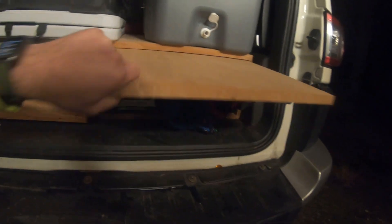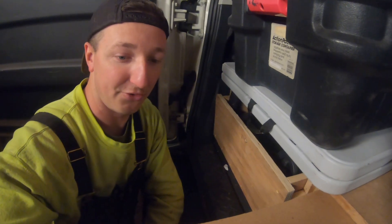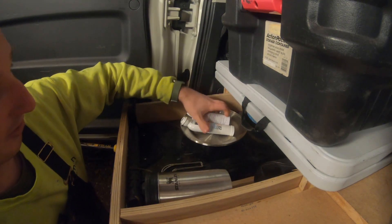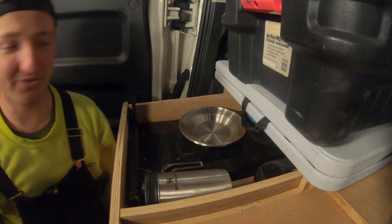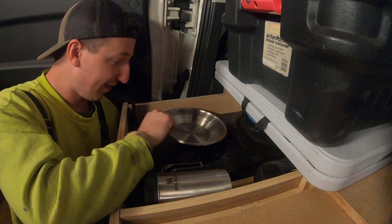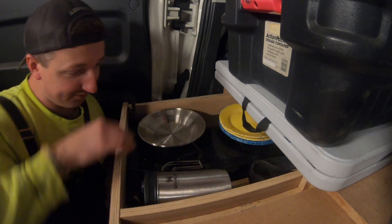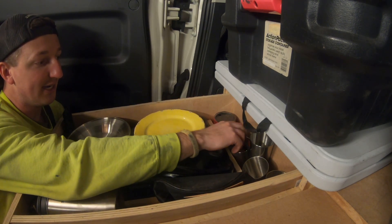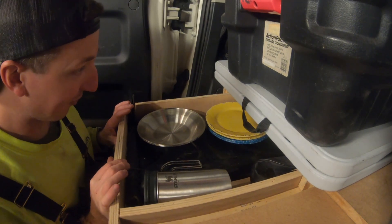This drawer is probably my favorite. It slides in and out and serves a few purposes — mainly as a cutting board and prep surface area. It's pretty sturdy with just a little wobble, but I made it for free with no drawer slides. Inside this drawer is our main cooking stuff: a two-burner Coleman camping stove, plates, silverware, a french press for coffee, and cups in the back. Canned food like beans also fits easily back there.